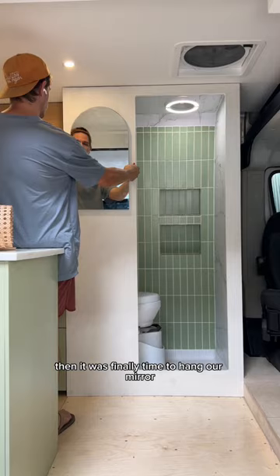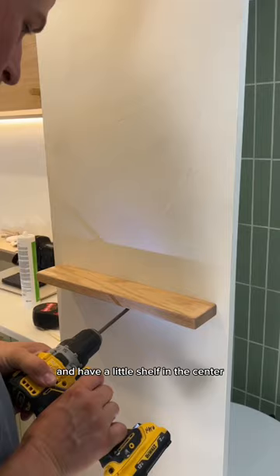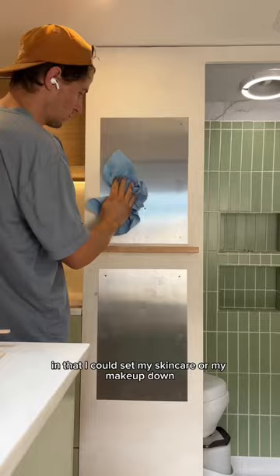We decided to do it in two pieces and have a little shelf in the center. I thought it would look cute and also be functional in that I could set my skincare or my makeup down while I was using the mirror. We're super excited that it's finally starting to look like something in here.